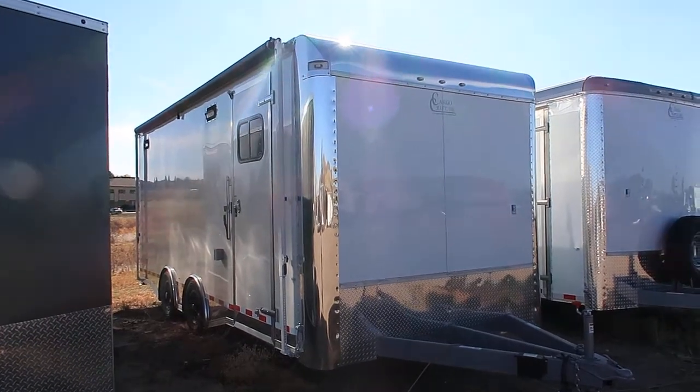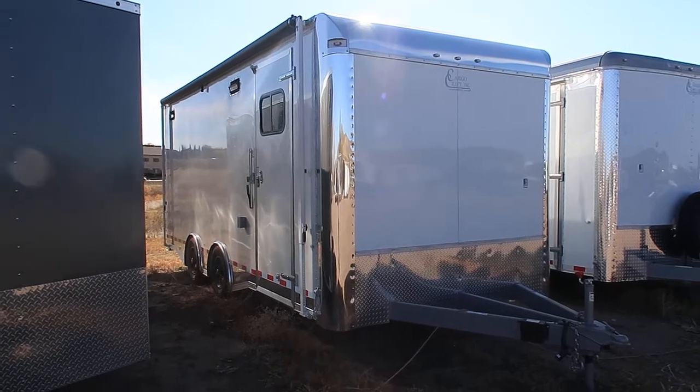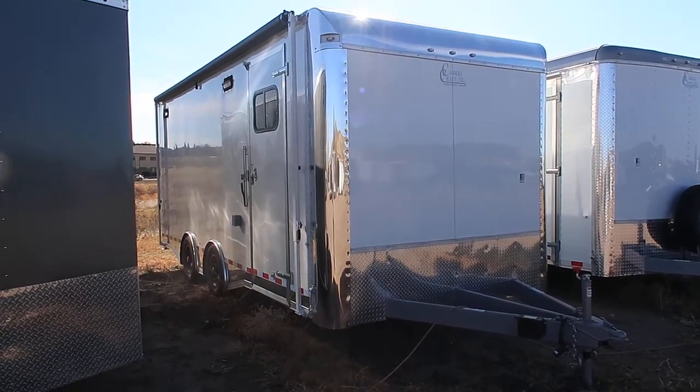Hey everybody, it's Colorado Trailers. I wanted to show you guys this gorgeous 8.5x20 we just got in stock. This is a 2018 Cargocraft 8.5x20 Dragster, loaded with goodies.